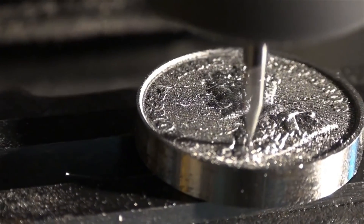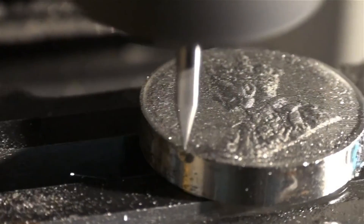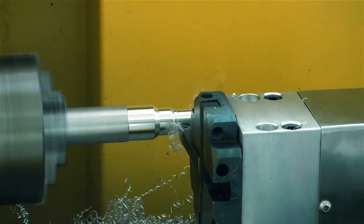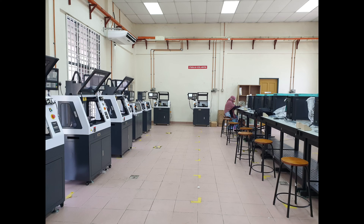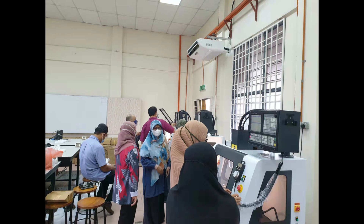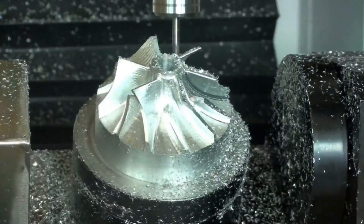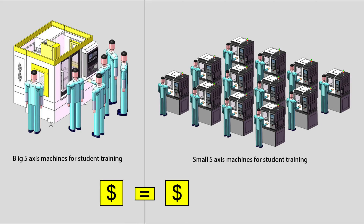For hard metals like iron or steel, you should use more powerful CNC machines. A big benefit to smaller CNC machines is that they operate at faster speeds than big industrial machines. For high school educators looking to have 20 to 30 students each make a part, the high spindle speeds used on lighter materials can reduce time spent on the machines significantly, accommodating more students per class.